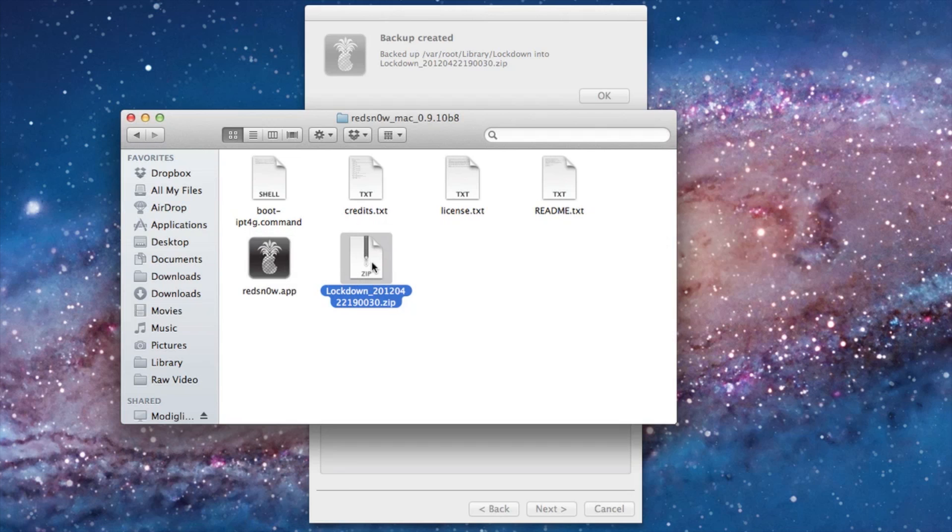You can just extract that zip file — it has a timestamp and all that goodness. You can extract it and then verify that all your files are there, which they should be.